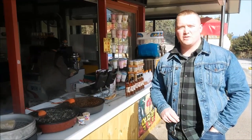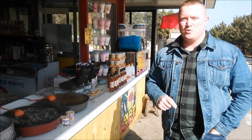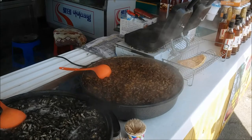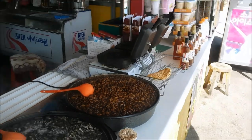I'm in Seoul, South Korea at the Demilitarized Zone, and here we're going to be having some bondegi, which is a silkworm pupa. I'm going to get some traditional bondegi and then we'll be bringing some of this back home, cooking it up Canadian style over the fire for a nice traditional Korean snack.